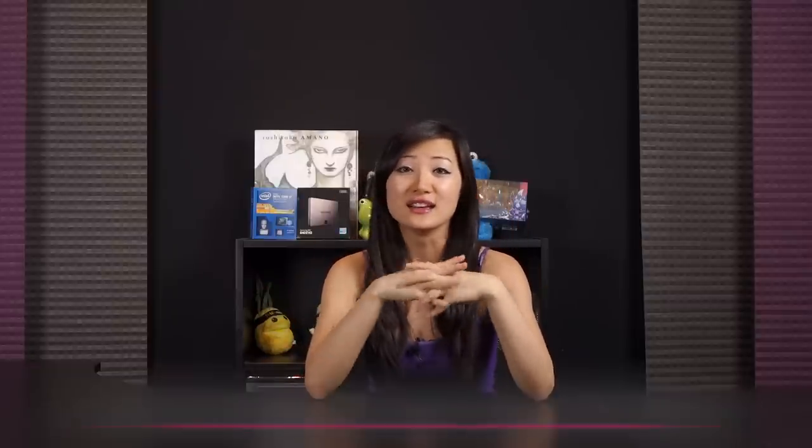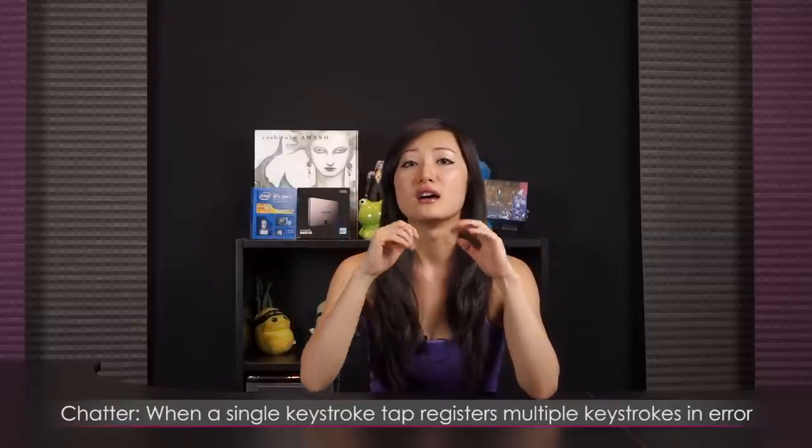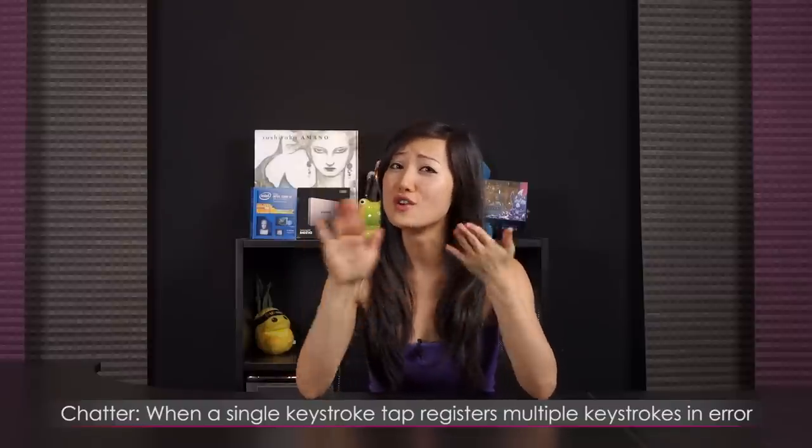That's what's so amazing about it. For critical data entry applications this is golden, because that's where you don't want to make errors and you're typing all day long — you don't want the fatigue. What is chatter? When you press a key down — not holding it down, just once — if your switch is broken it'll register multiple strokes, which is a big no-no.